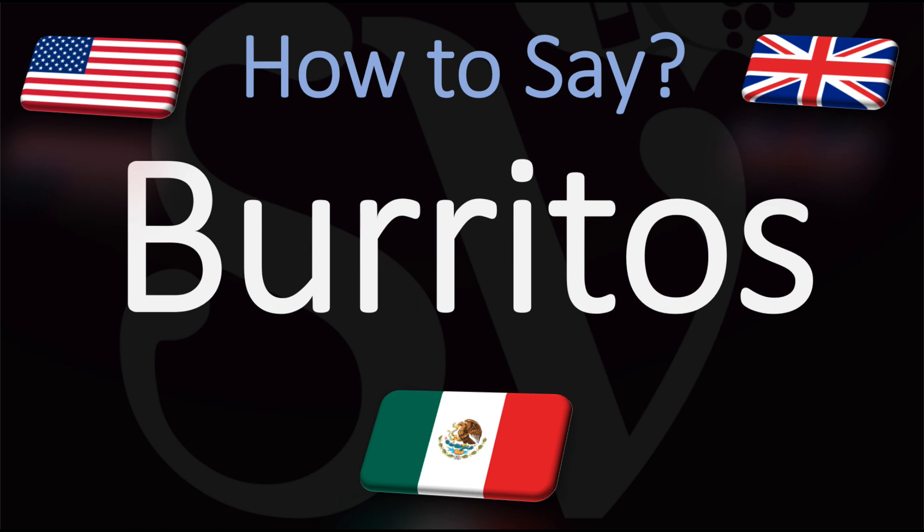Burritos. You do want to insist on the double R. If you can roll the R like the Mexicans or the Spanish do, say Burritos. But it'd be fine in English or American to simply say Burritos.